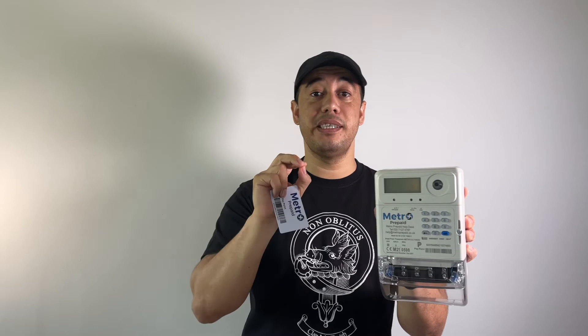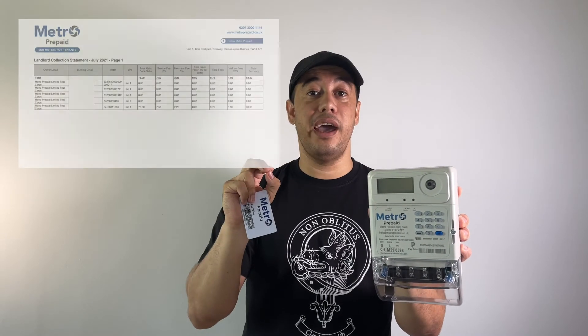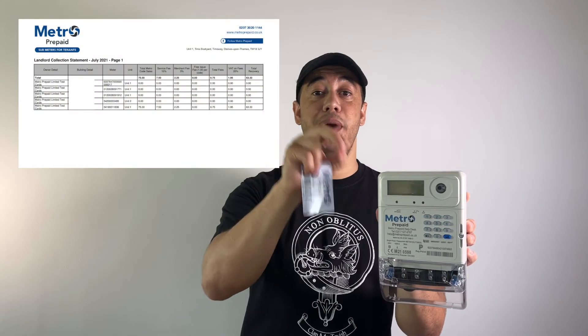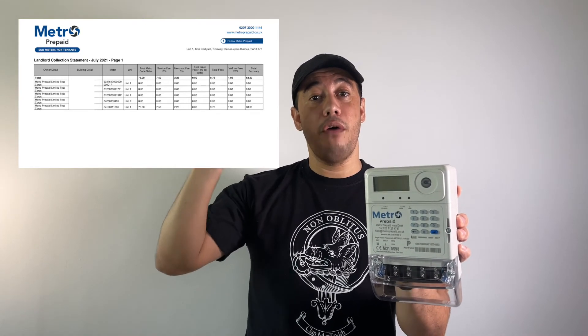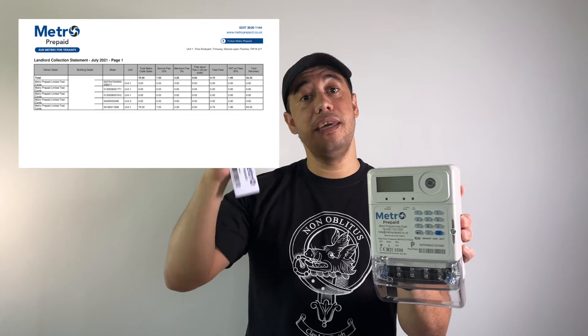Another way the landlord can detect if a meter was bypassed is through Metro's monthly reporting. Metro sends a report every month to the landlord so they can see how much each tenant has used and what Metro is going to pay back at the end of the month. I'll put a screenshot on the screen so you can see what a report looks like.